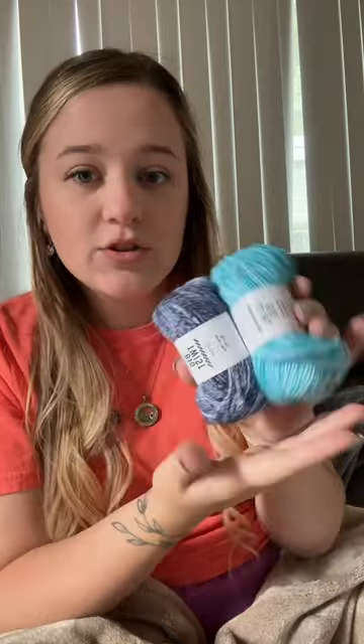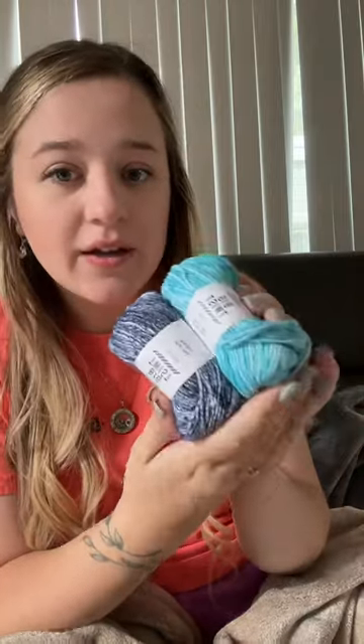I made this adorable llama, but it needs its saddle blanket still. I'm going to be using these two shades of Big Twist Cotton.